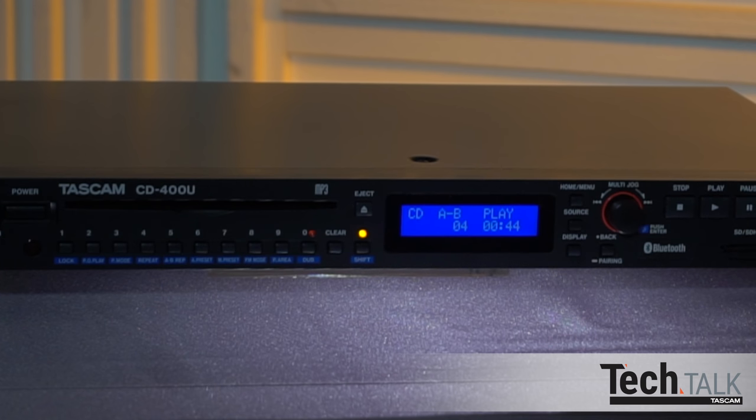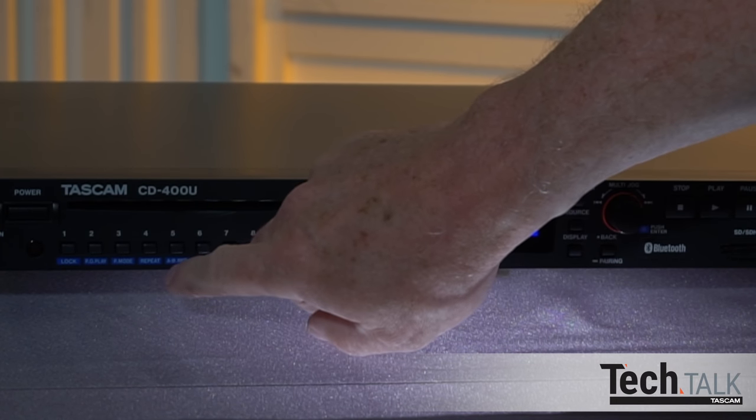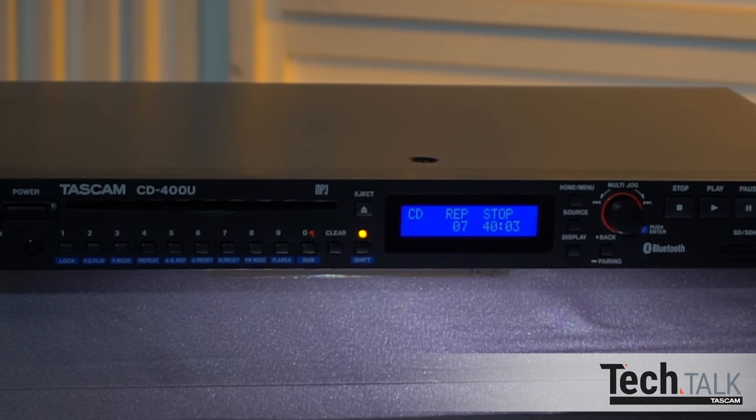You can repeat a single track or an entire playback region. By pressing shift and then repeat, REP will appear and an entire set of tracks will repeat, such as the entire CD or SD card. Or by pressing shift and P mode, you can choose one on the display, and only one track will repeat.